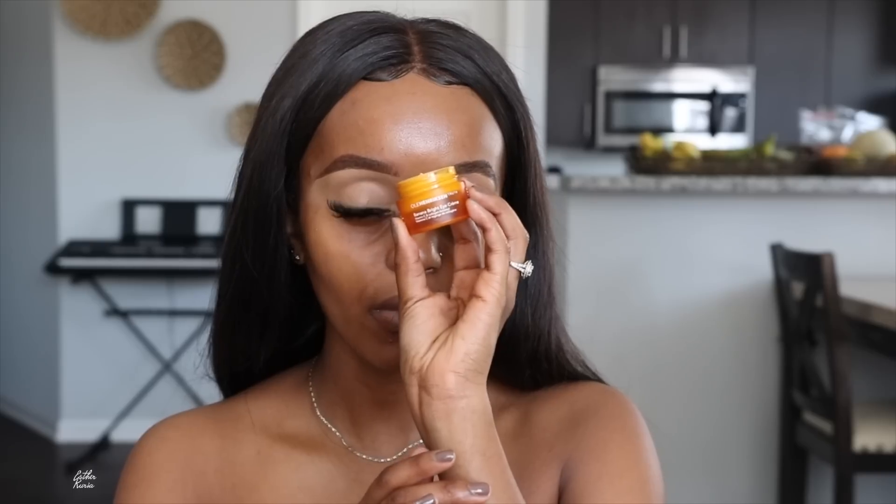Other than my Neutrogena Hydro Boost, I usually grab the Milk Cosmetics moisturizer if I want something more high-end on my face. For eye cream — you guys know I do this. I always grab some sort of eye cream because when I use it before my foundation routine, my under eye looks so much smoother and airbrushed. I don't have many creases. For that, I'm grabbing this Ole Henriksen Bright Banana Eye Cream. I'll grab a little bit of product with my ring finger and apply it to my eyes.